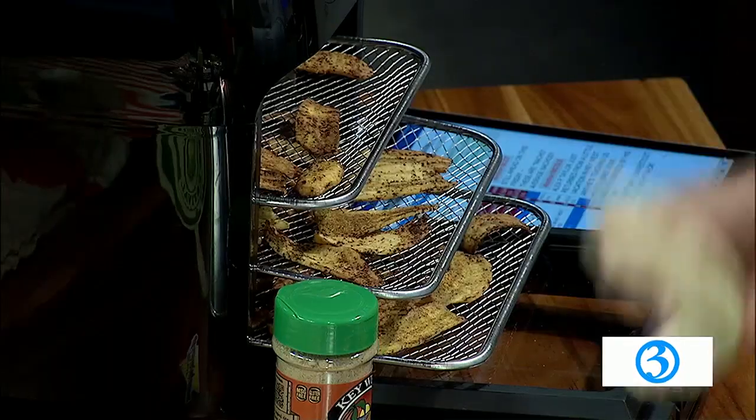Now we're moving back to nachos. This is a super fun summertime nacho. We're going to use some fresh plantain chips. Scott, we're going to have you try to peel a little bit of this plantain. It looks like a banana but it's very different — it's a lot harder, and you need to do this when it's green. Do not try to do this with a ripe plantain because you will not be able to slice it in a mandoline.